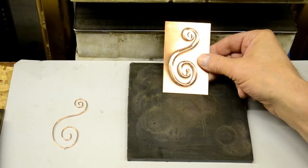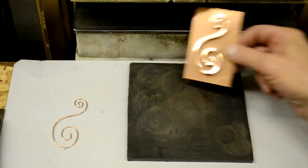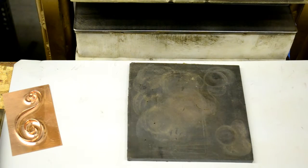You can take a part that's cut from a plain die, a flat part, and emboss it in a second step. But I developed this technique to do parts faster in one pressing, so that's the reason behind all this.